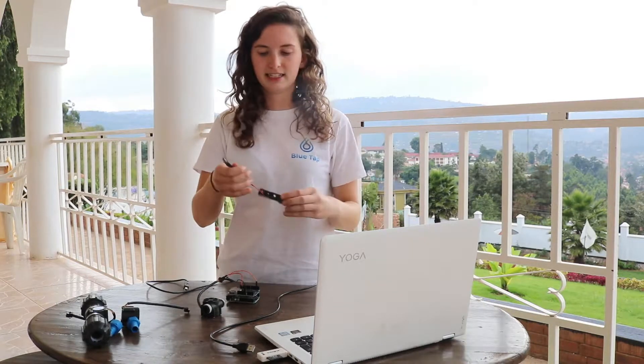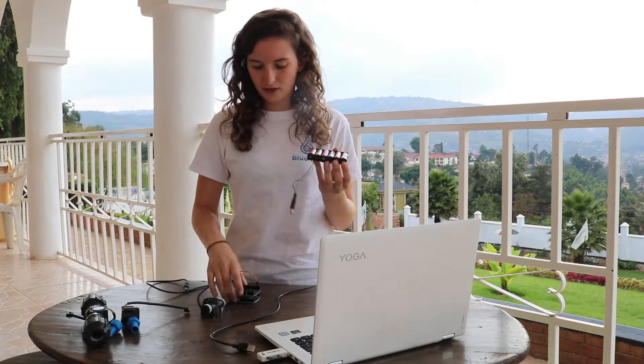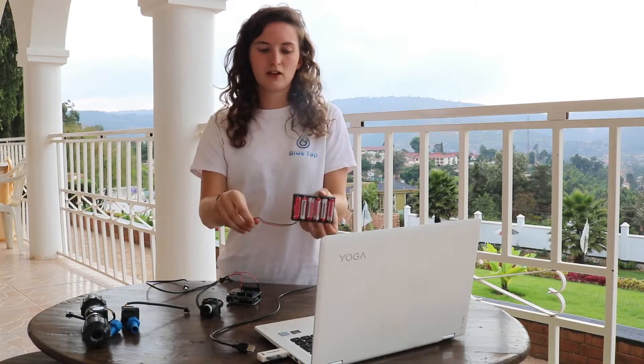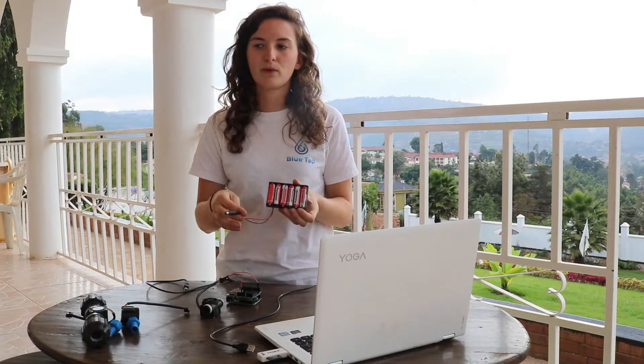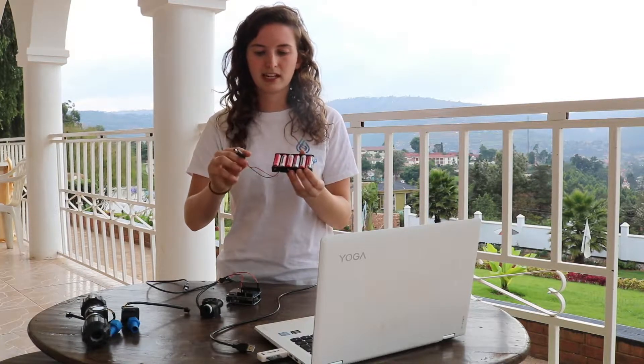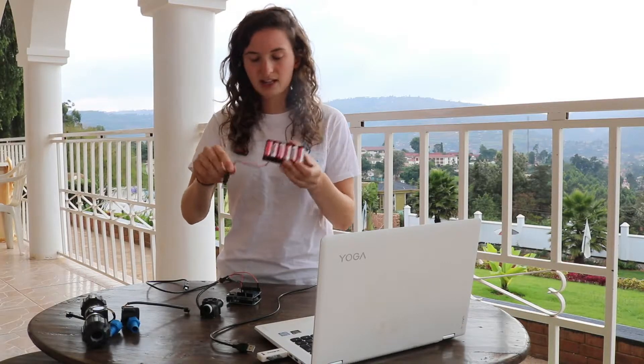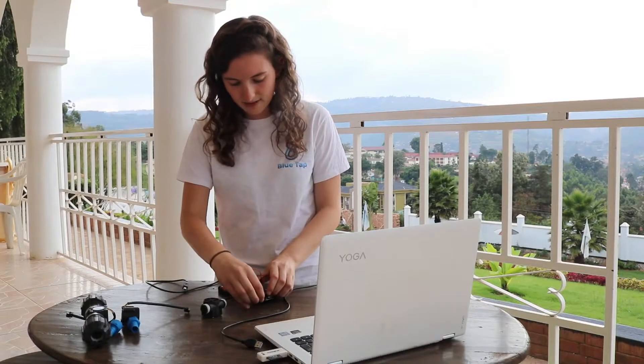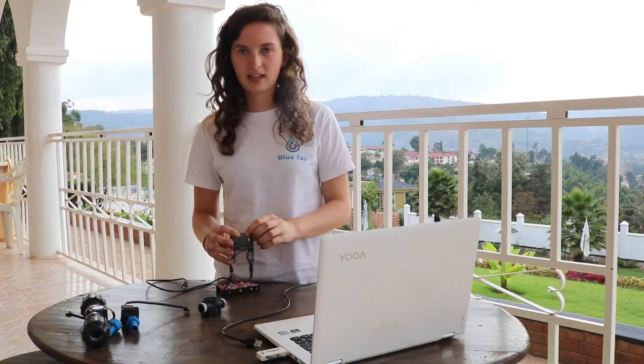If you want to have your data logger working without being plugged into the computer — so it would just be recording to the SD card — you can use something like a battery pack or any other DC supply. We want to experiment in the future with using a solar DC supply so that we wouldn't have to change the batteries. This just plugs in here and you can see that the power lights are on.